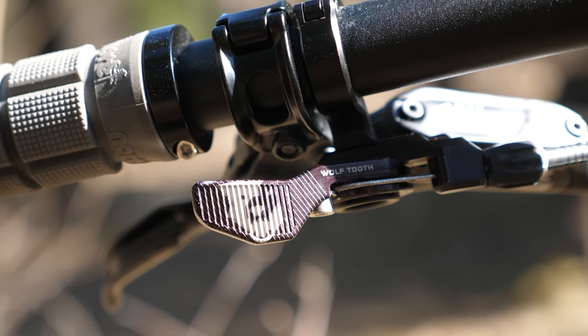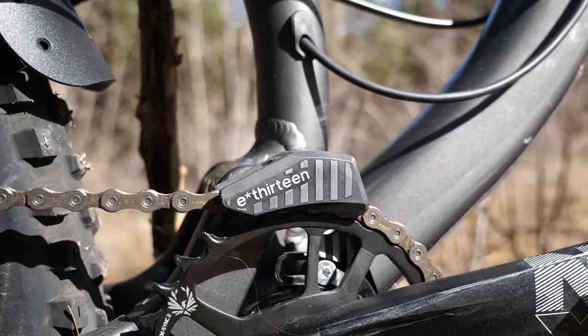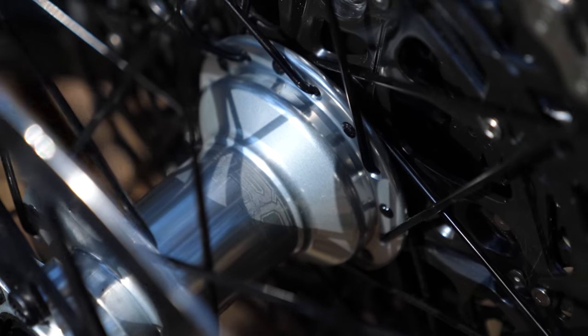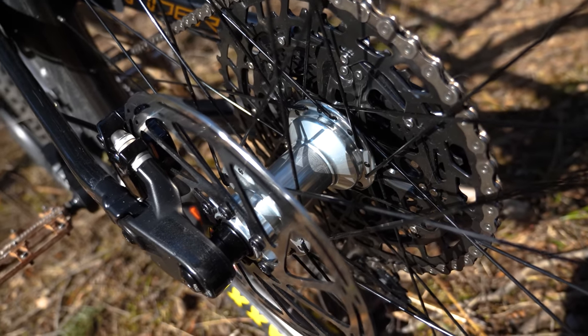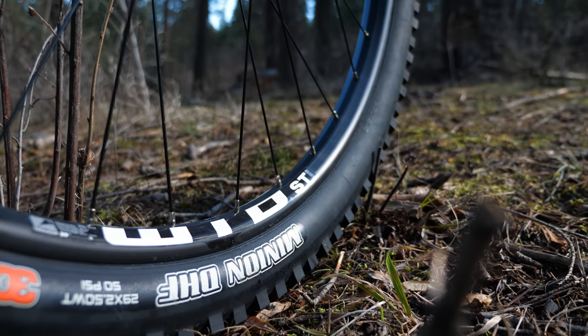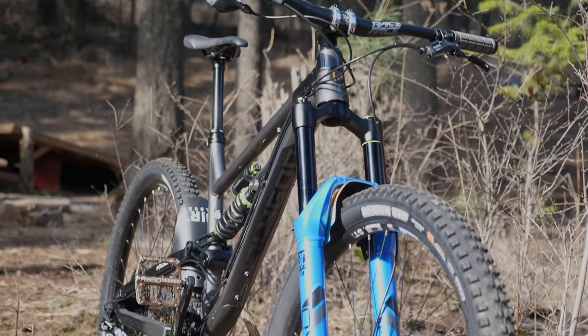Going over the parts spec, I did a few things to it out of the box to make it the burly bike I've been dreaming of. I wanted some reliable hubs with good engagement, so I decided on the durability and affordability of a set of Hope Pro 4 hubs with an HG Freehub body. I laced these with the WTB rims that came on the bike — my first time ever building a set of mountain bike wheels, so here's to hoping they hold up.